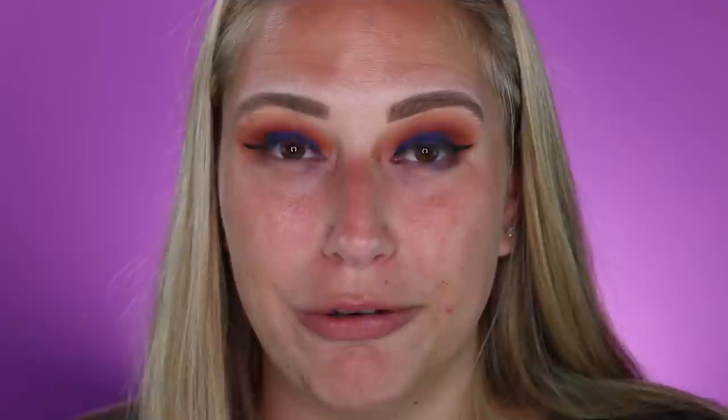Next we're trying out the L'Oreal Lash Paradise mascara. This has been super hyped as a dupe for Too Faced Better Than Sex, which is my favorite mascara, so let's try it out. I can definitely see some similarities just starting off — it's making my lashes the same thickness as the Too Faced. I honestly really do like this!